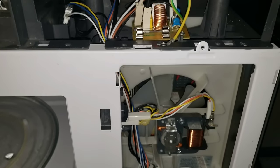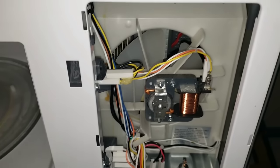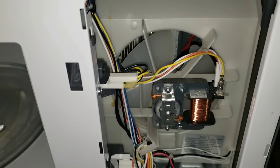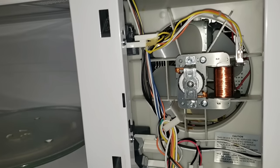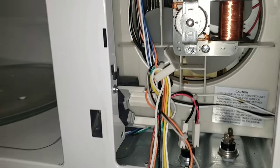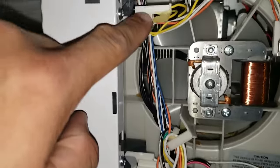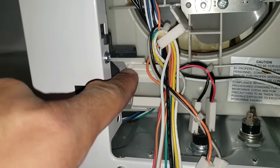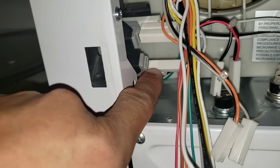At this point we've already tested our switches and our fuse, so we know we do have another problem. Before we start getting more into our tear-out and testing the capacitor, the next thing we want to do is test our door switch. The door is going to have three different switches. If you look at your schematics, it's generally always in the same order: up top we have our primary switch, in the middle is our monitoring switch, and at the bottom we have our door sensing switch.